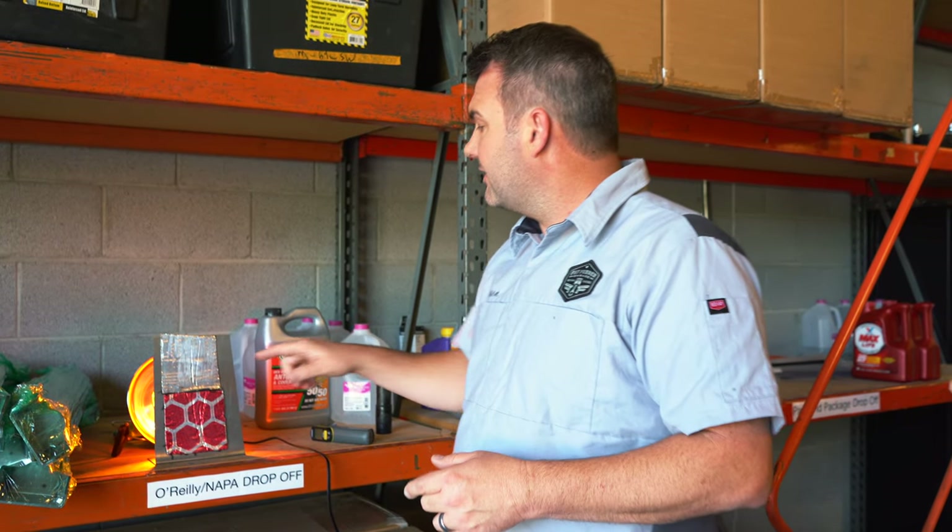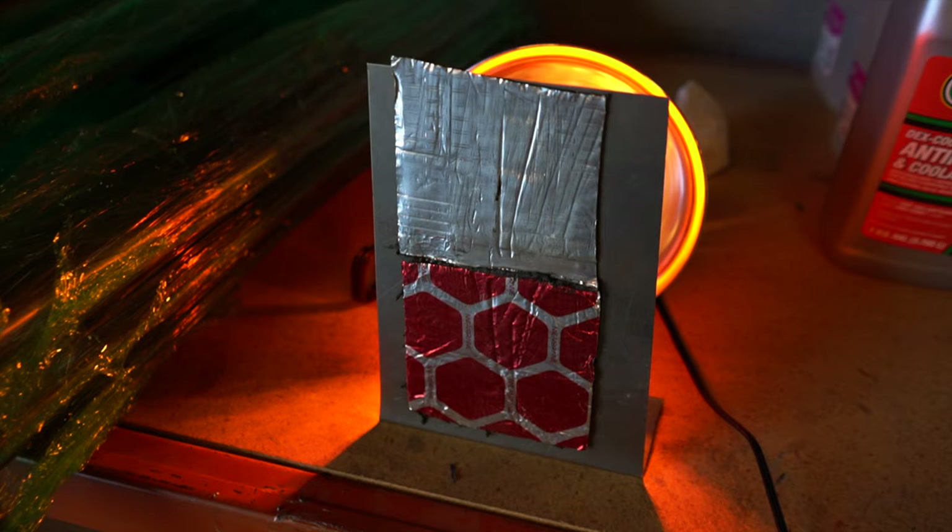But what most people don't realize is that this still transfers the heat through. So whatever it is on the outside — on your firewall — it's going to transfer that heat through unless you have some kind of a thermal break where you can actually block that from transferring through.